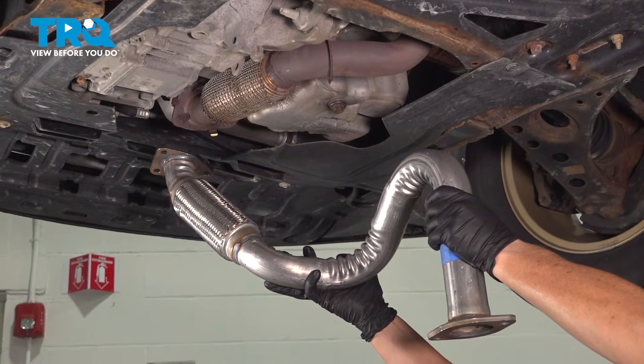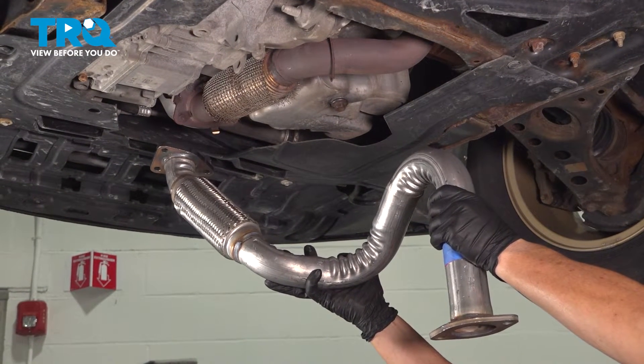In this video, we're going to show you how to remove and replace the front flex pipe on the exhaust for this Chevy Trax.